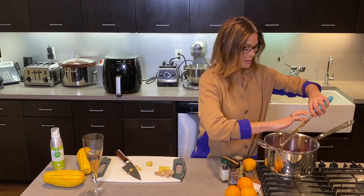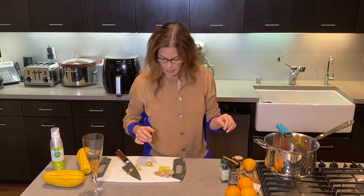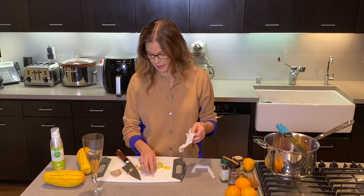Alright, so I've got some orange zest in there. And then the last thing I do — this is a little trick that I have — I get a little bit of cheesecloth.